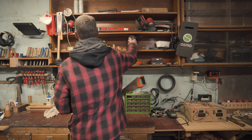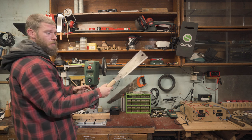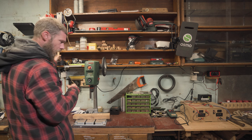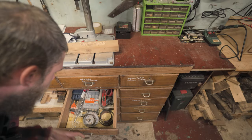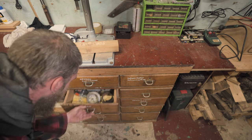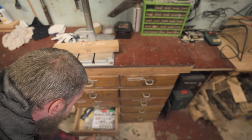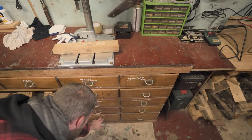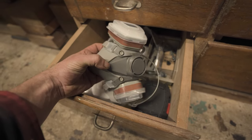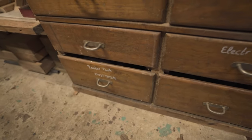All sorts of stuff - some small wood pieces, a Japanese saw. Here in this organizer we have some drills, all sorts of things - taper drills. And the dust mask, because when you're working on certain materials some of them are not healthy, so you put on the mask.